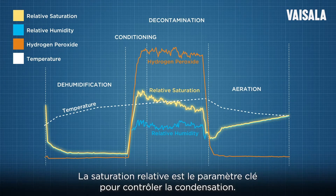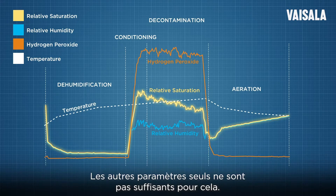Relative saturation is the key parameter for controlling condensation. Other parameters alone are not enough for doing this.